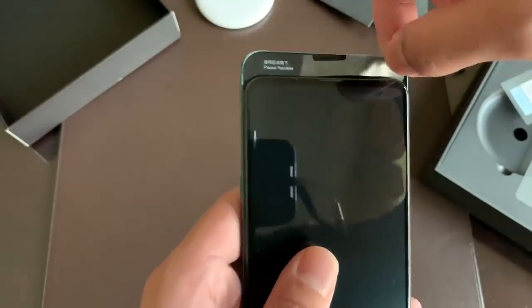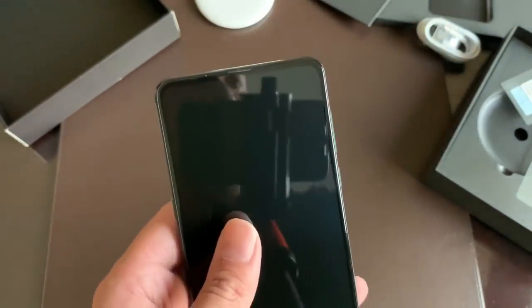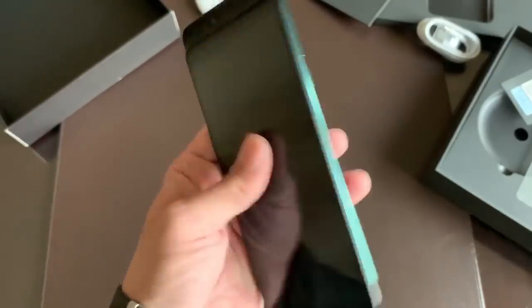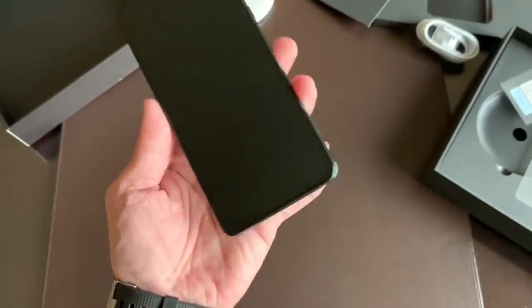There's one more peeling right here. It feels so good. It snaps into place via magnets, so it feels very nice.